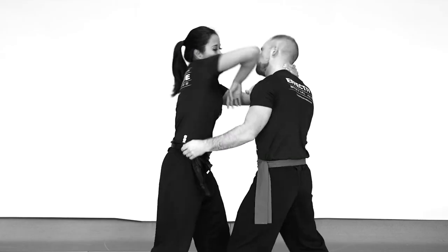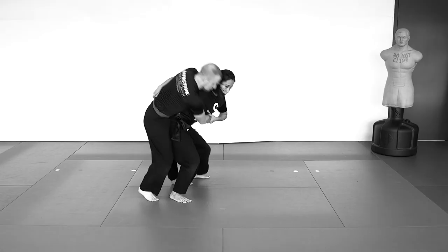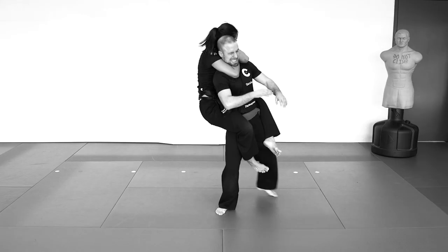The clinch is a stand-up fighting situation in which one or both fighters are holding on to a part of the other's body. This can be used to execute powerful strikes — controlling your opponent's posture in order to land punches, elbows, or knees — or to go for a takedown: a sweep, a trip, a shoot, projection, or body lock takedown. What can also happen is to go for standing submissions, which is a little bit less common.